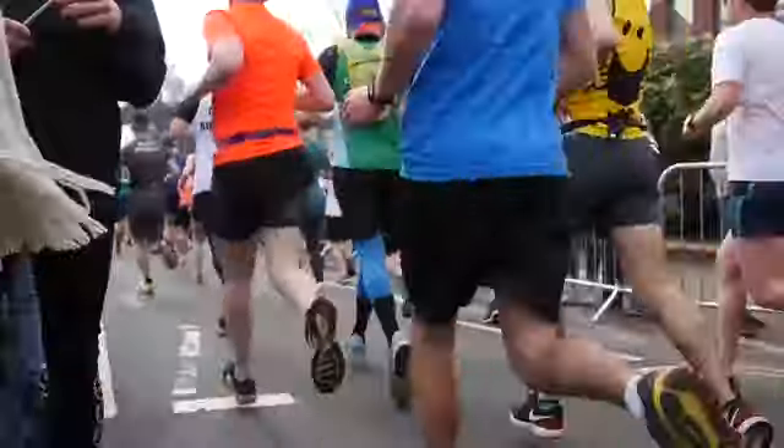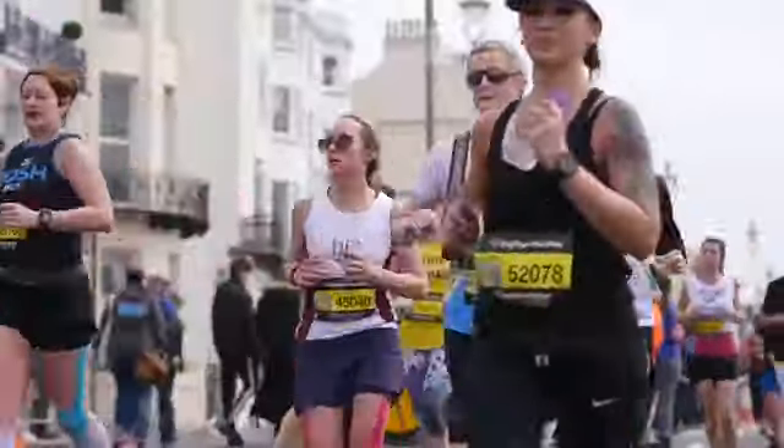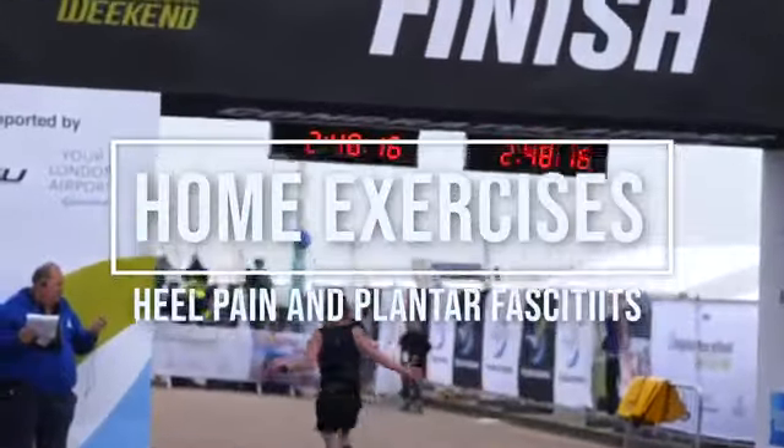Welcome to Sundial. Here are some great exercises to help you with your heel pain and plantar fasciitis symptoms.